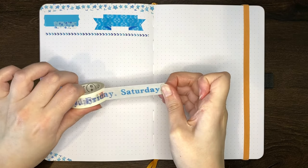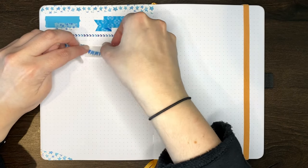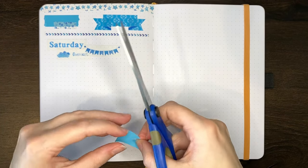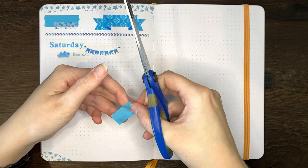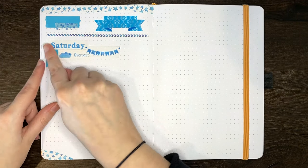Washi tape can also be used much like the way that you use stickers. Some washi tapes will come with elements or designs that you can cut out individually and use just like stickers. But on the other hand, you can always cut out your own designs using scissors or paper punches to make other shapes. Here I'm making a little washi hanging flag, which could be used for things like day numbers on a weekly spread or something similar.